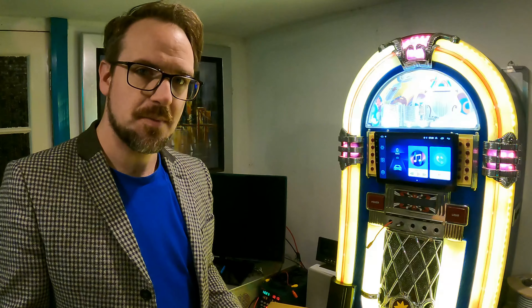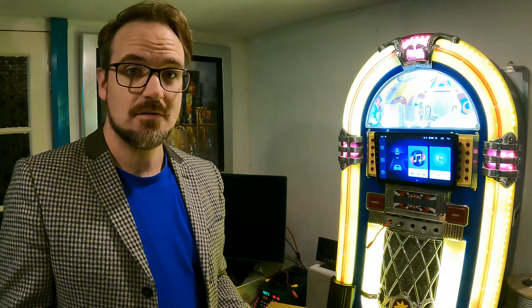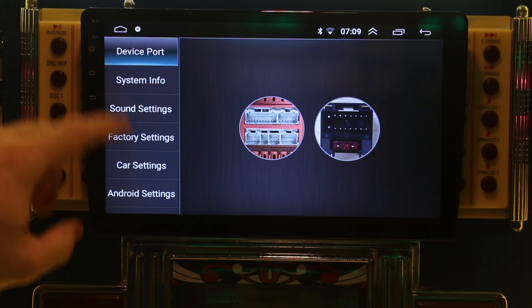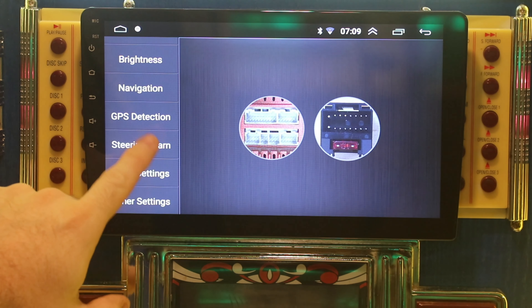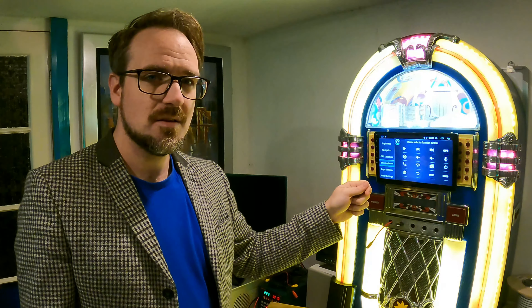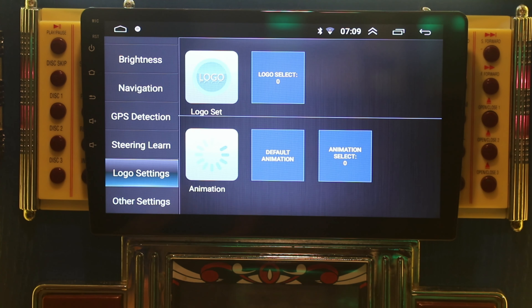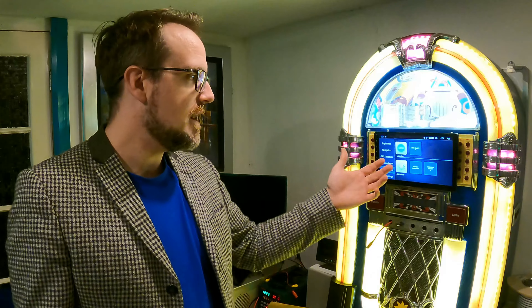From a car integration perspective, it's quite basic. The main thing we normally look for is steering wheel control, and scrolling down in settings we can find 'steering learn', which allows you to actually set the buttons on your steering wheel — so as long as we've got that, fantastic. There are other things I normally look for, like the ability to set logos. This does actually have a logo setting, but it's a manual process — they don't have a list of car brands you can just choose and run.